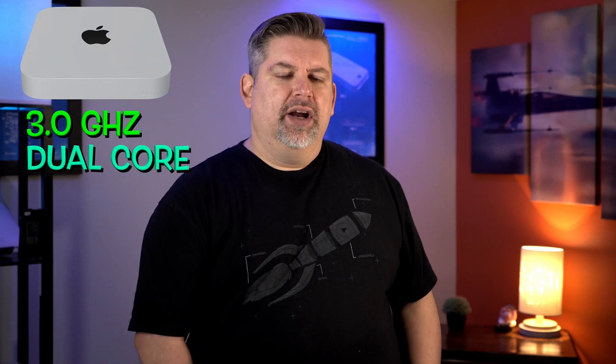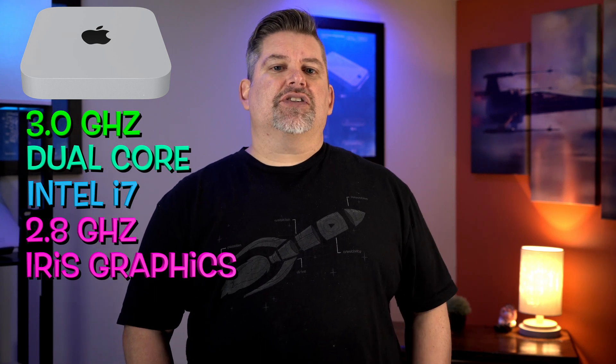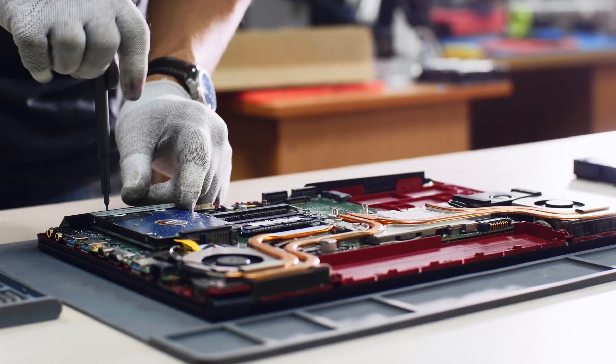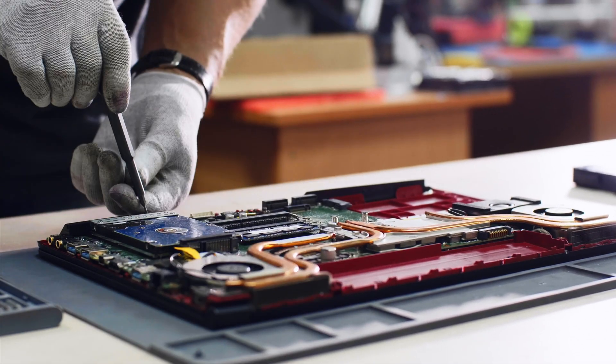Let's revisit the specs on this machine if you missed my last video, which I'll link in the description. It's got a 3.0 gigahertz dual-core Intel i7, a 2.8 gigahertz Intel Iris graphics card, 16 gigs of RAM, and 256 gigs of storage. I don't think 256 gigs of storage will be an issue for most people who are bringing in some footage to edit on the machine.